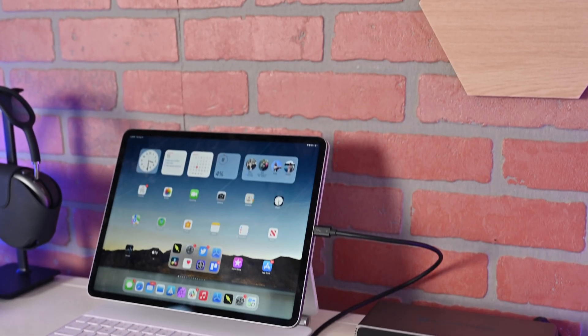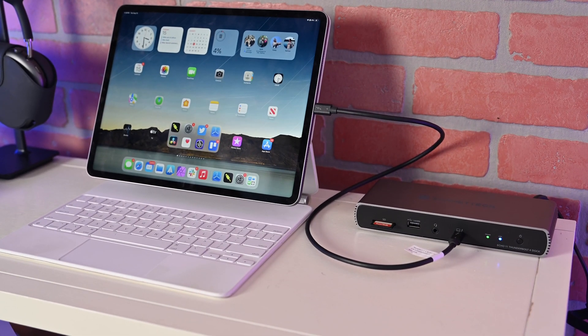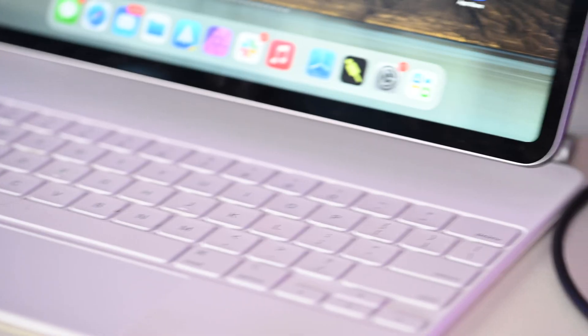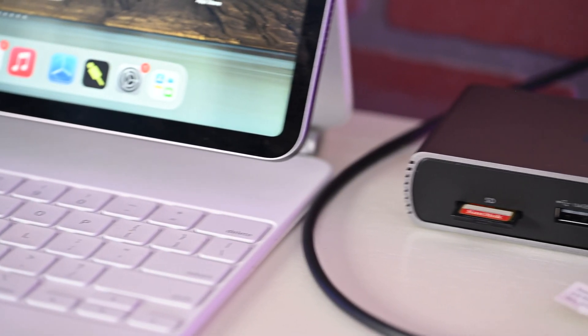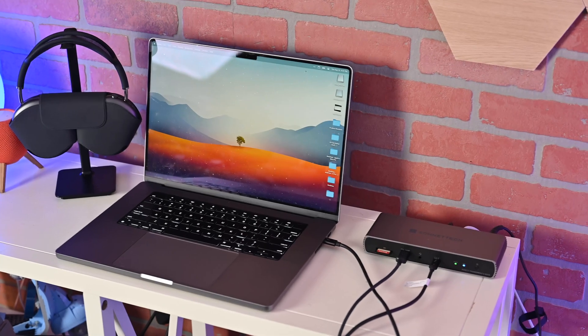What's also nice about Thunderbolt 4 docks these days is they're not just for your Mac or PC. Apple even allows these to work with iPad. I often sit at my desk, plug in my iPad, use it with an external display, connect a card reader, a power supply, even a Bluetooth keyboard and mouse for a whole desktop setup. With iPadOS 17 and the updated Stage Manager, it's pretty powerful. These docks have a lot of compatibility beyond just standard Macs.